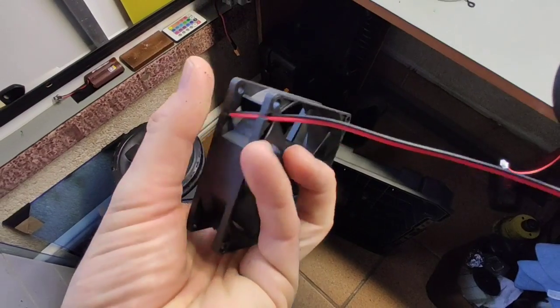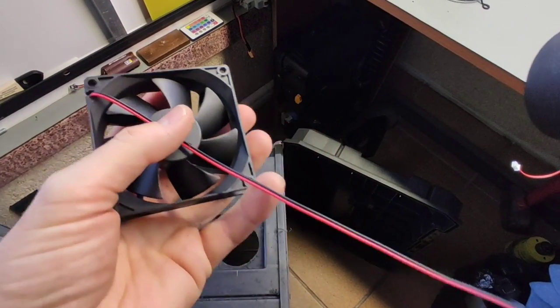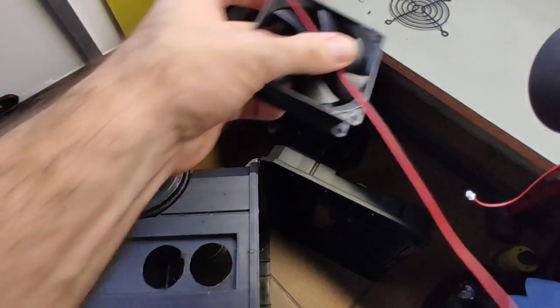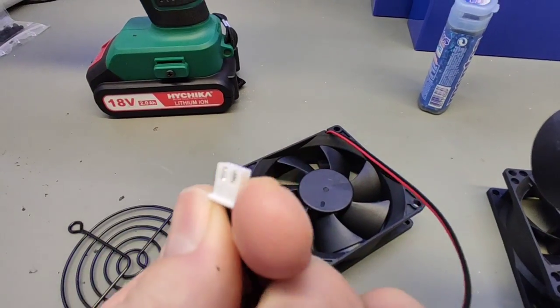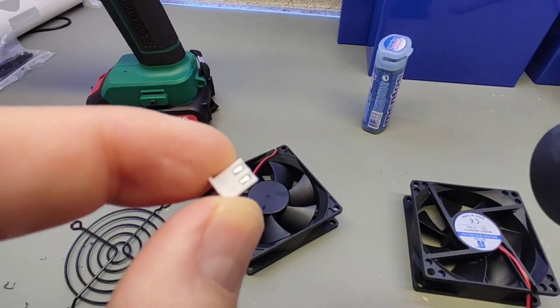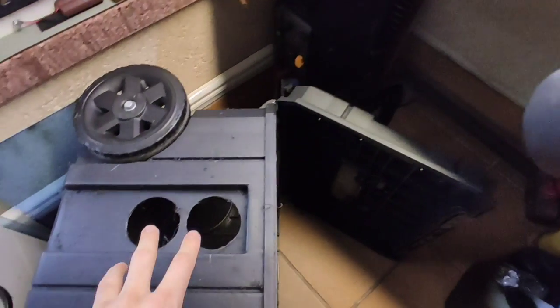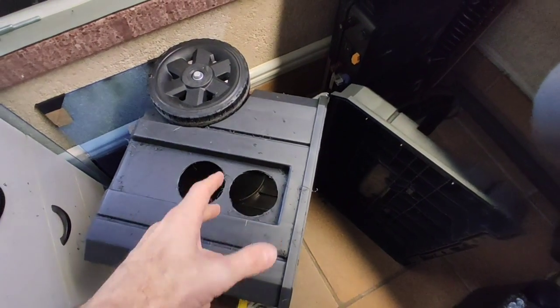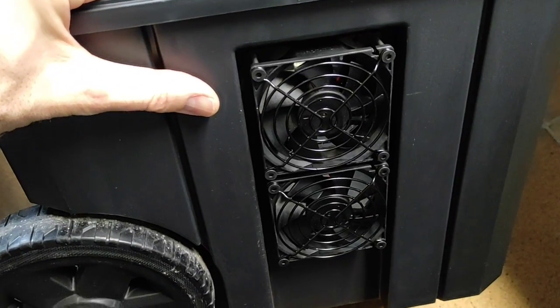Habrá que hacer los agujeritos para meter el cable por dentro. También os comento que voy a cambiar estos JST, estos pequeños conectores, y voy a ponerles unos jack. Luego os explico el porqué. De momento voy a hacer agujeros y voy a fijar los dos ventiladores que tengo aquí.